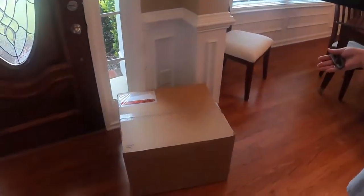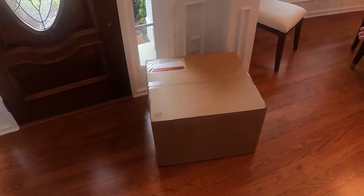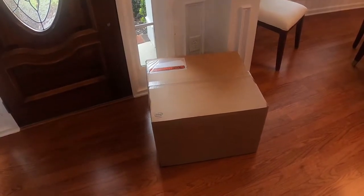Welcome to Life with Wendy, where it's time for a computer upgrade. After eight years, I think it's time for an upgrade, so let's jump right into it. FedEx just delivered my Alienware PC.